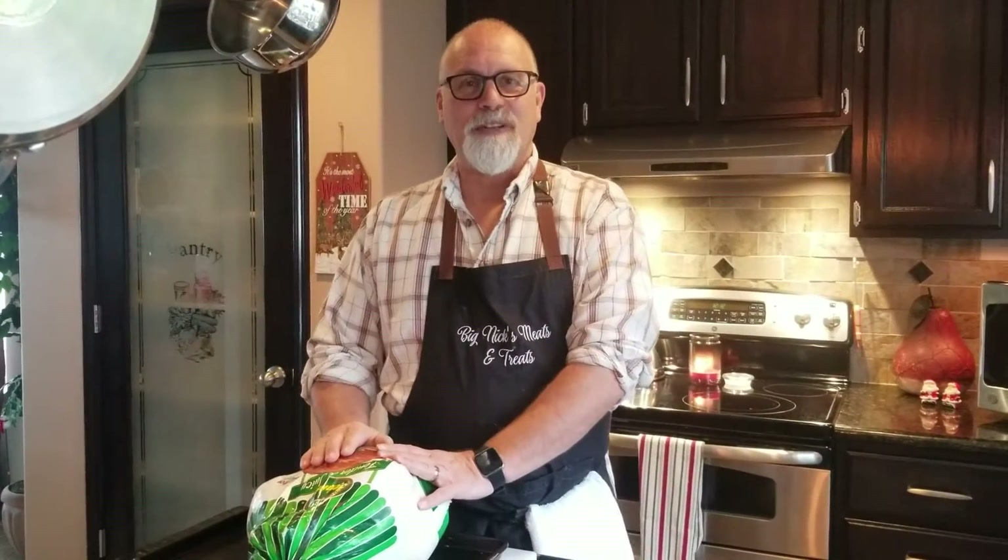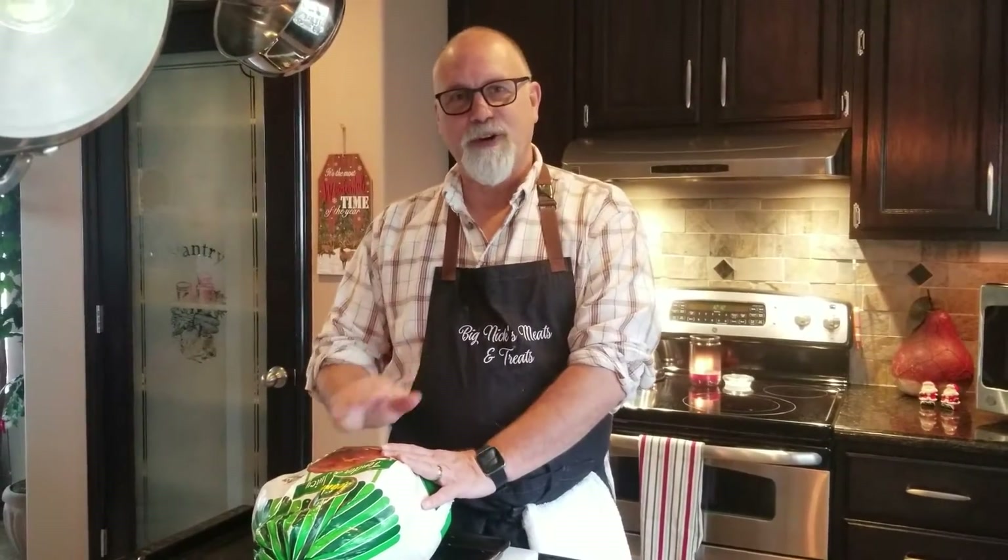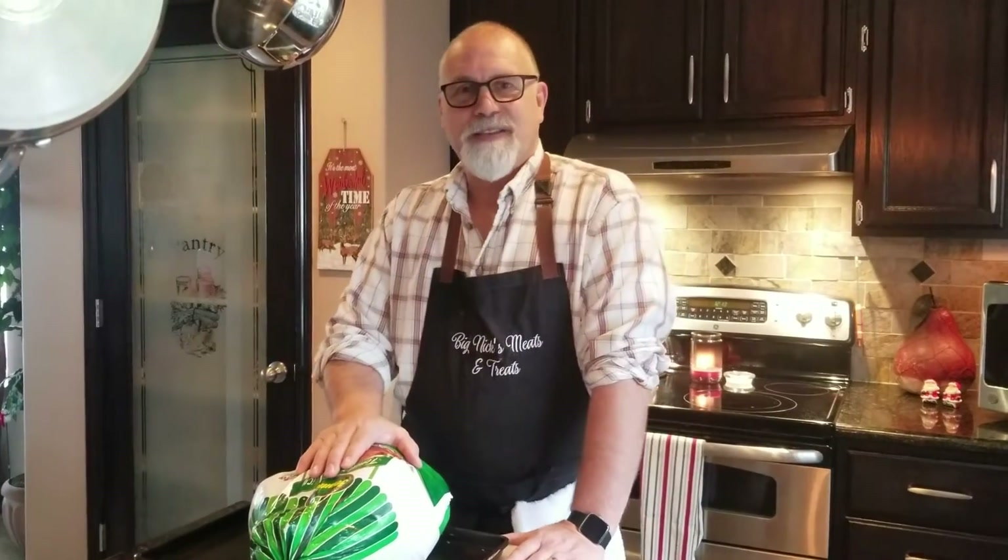Welcome back to Big Nix Meats and Treats. Today we're going to do smoked spatchcock turkey over a bed of herbs. I really wanted to get this done in time for Thanksgiving but I just had too many other things going on so I couldn't get it done. We're going to get this out there for you today so you can plan on it for Christmas.